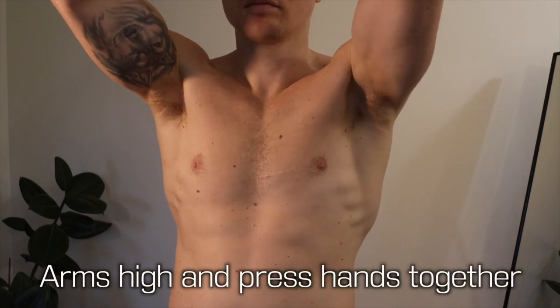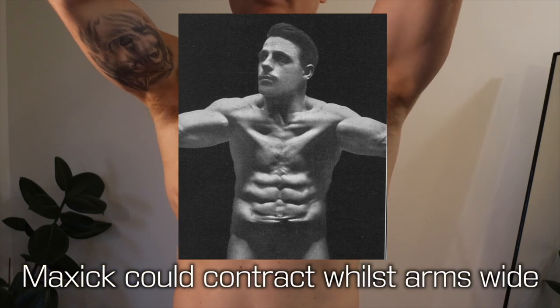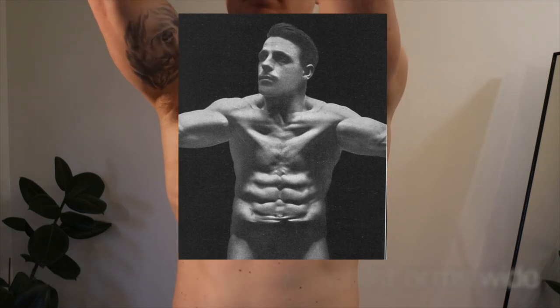Then we can start to explore ranges — arms above the head is another great position to explore the pecs. It's such a big muscle that covers a lot of different ranges of motion. MAXIC said you'd mastered pec muscle control when you could put your arms wide and still contract them like in this image here. I'm not quite there yet.